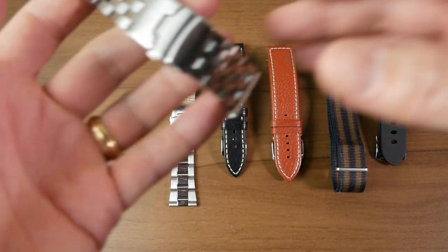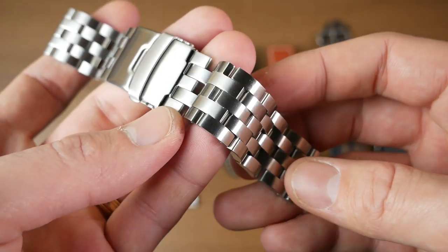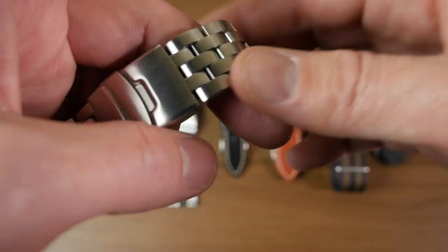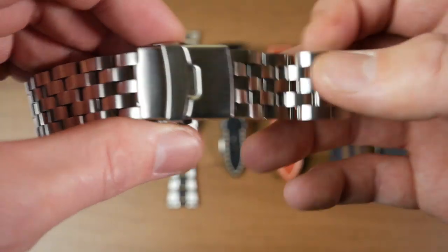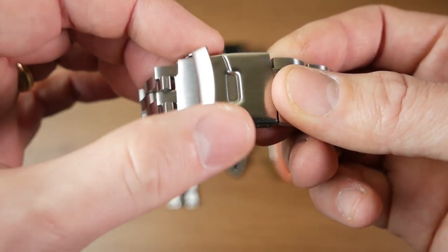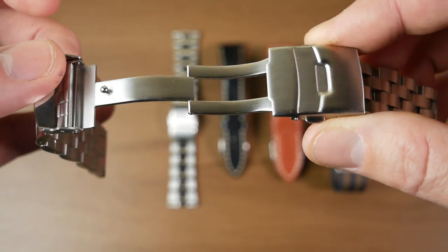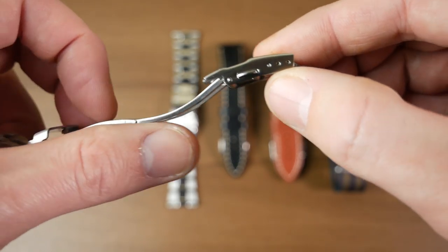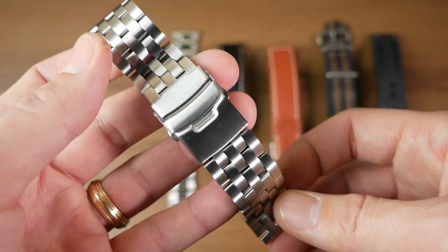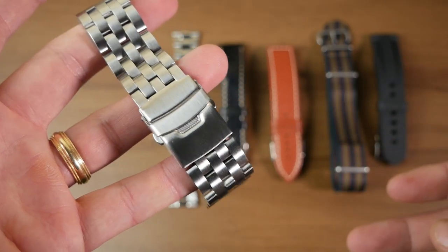Starting with the metal bracelets, this is a nice five-link bracelet, all brushed, has a really nice feel and texture to it. Really catches the light pretty well. You're getting pretty good double security there — you get a little flap and then double pushers. Inside it's nicely milled. You're also getting three micro-adjusts on there. Overall it feels like a pretty high-quality strap, so I'm pretty happy with it. Let's go ahead and choose a watch to put it on.